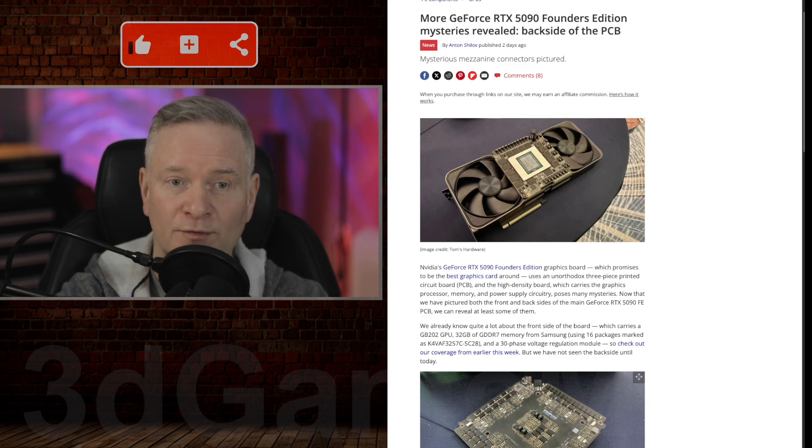It also has a very powerful VRM. The main PCB boasts an impressive 34-phase VRM, demonstrating the significant power demands of the upcoming GPU.